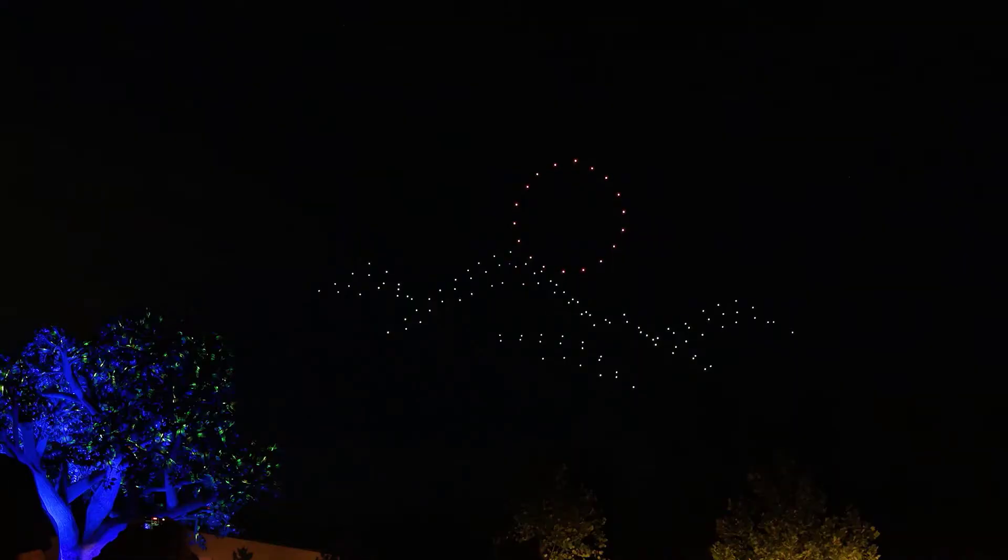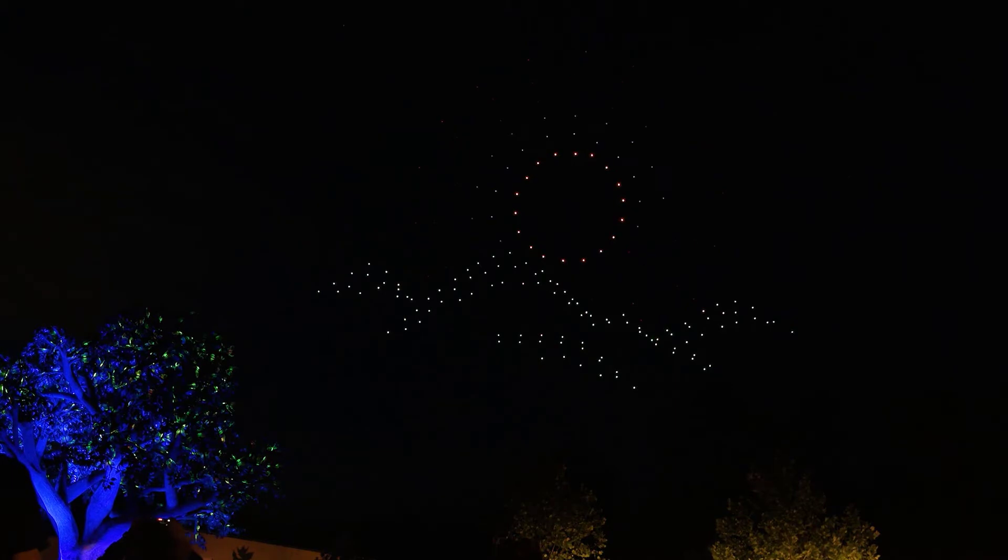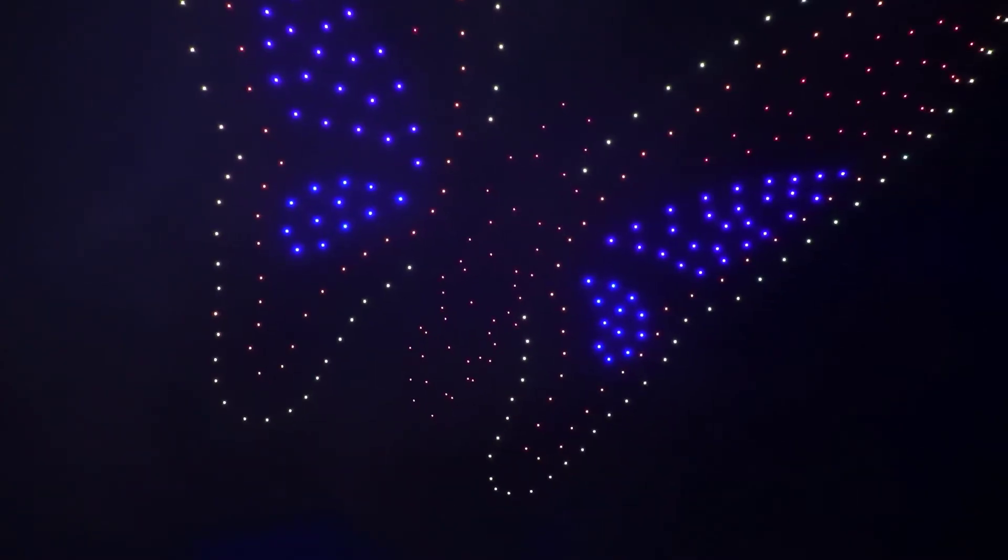The concept for an Intel Drone Light Show begins with the idea. Our friends at Dollywood had some thoughts and ideas, and they sat with our team of animators, and together they collaboratively came up with what the animations would look like.